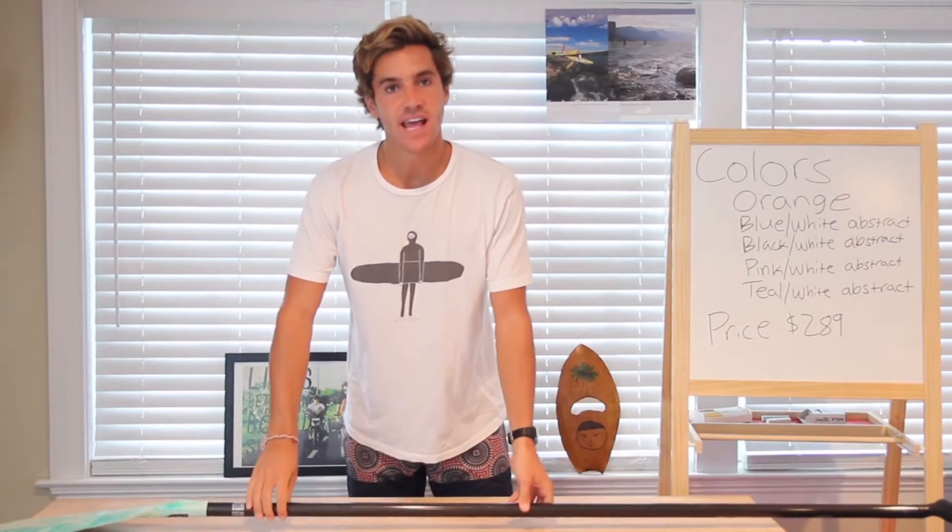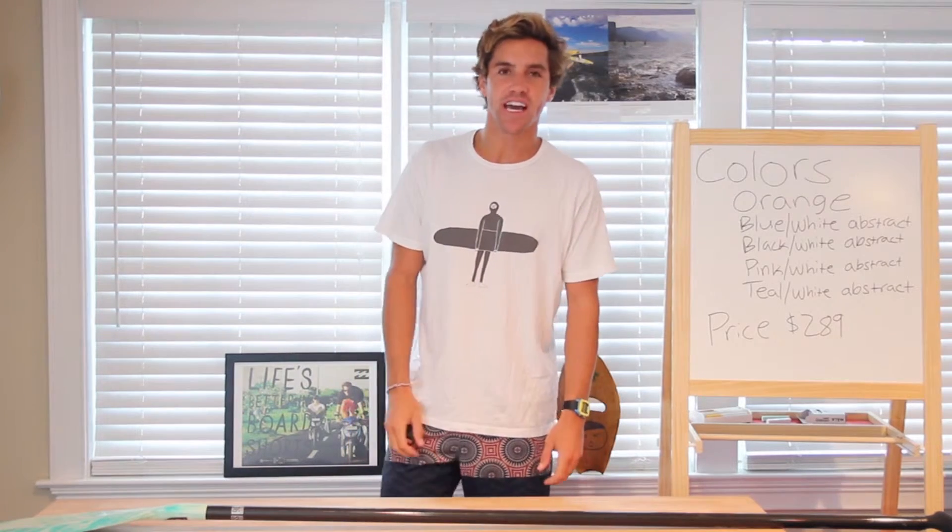That's all we have for today. Thanks for watching Tabletop Reviews. We'll see you next time.